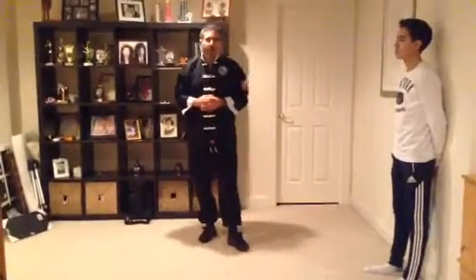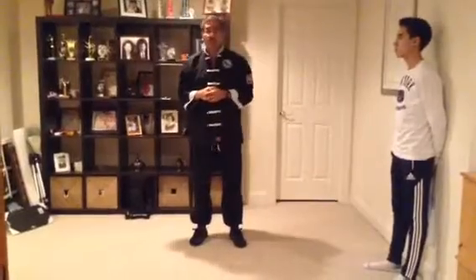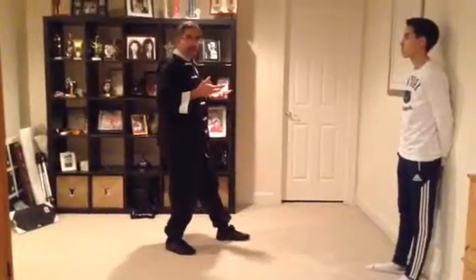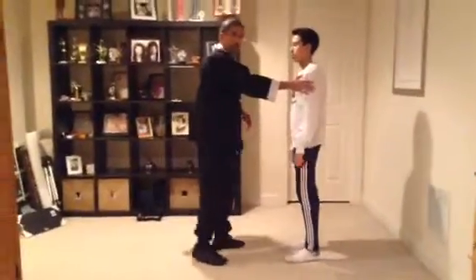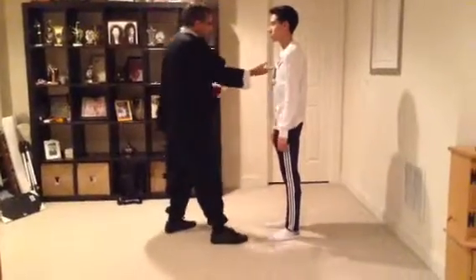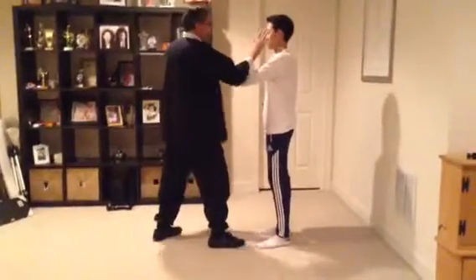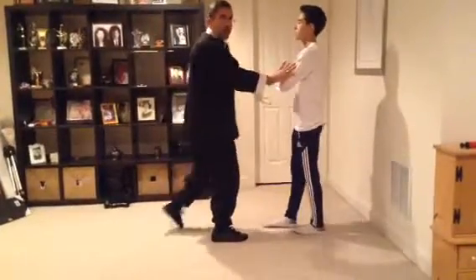This is lesson number 54 and we're continuing with the martial arts applications for the first section of the short form. Last time we ended up with withdrawing. Now the next posture is to push. We've already covered some of this, so we're not going to cover the same postures every time. After you do that withdraw, you're going to push. Or if someone is punching you, you can block and strike and push.